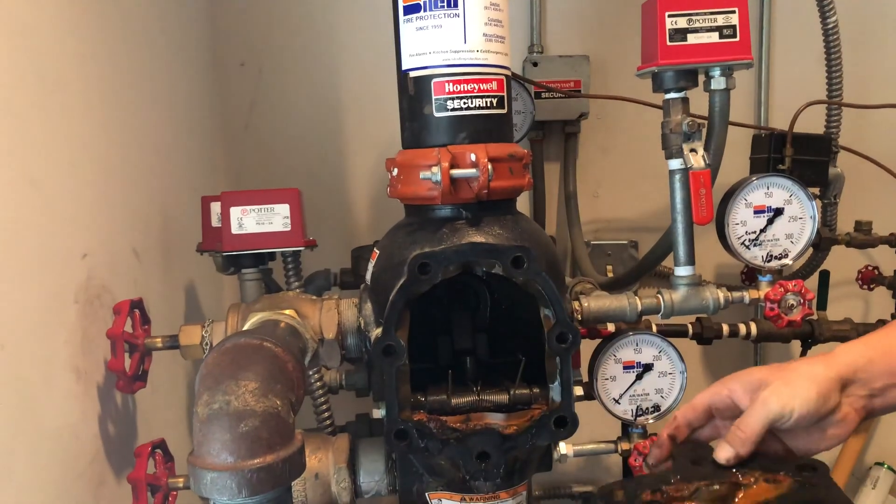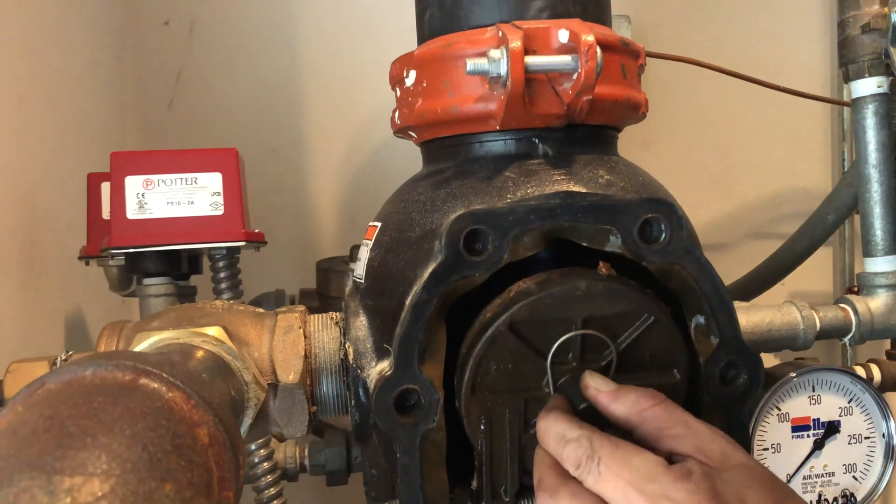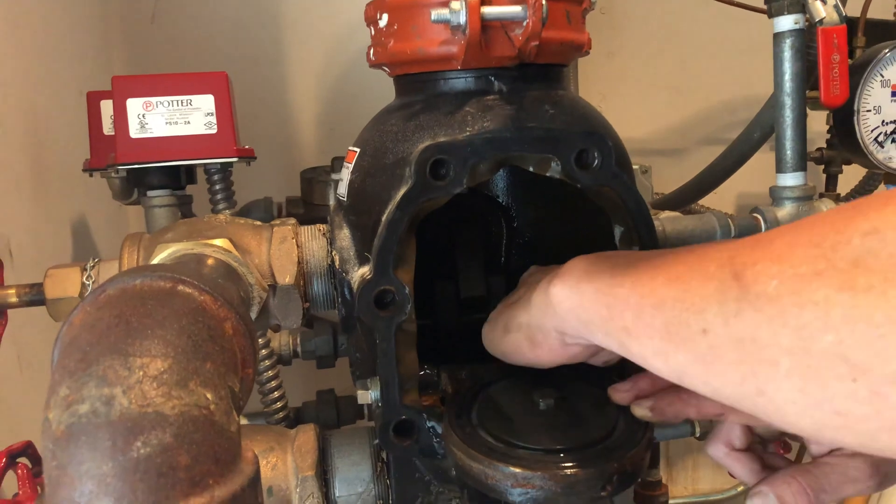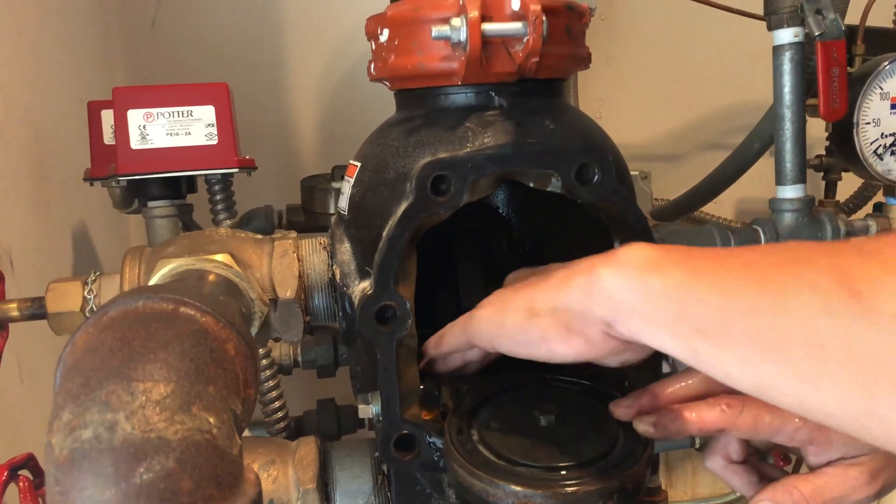Once the system is fully drained, the technician removes the faceplate of the valve to check for any obstructions or excessive buildup, and to verify that the cover, flapper, and internal parts are in good working condition.